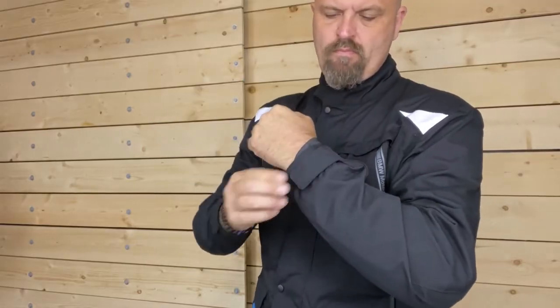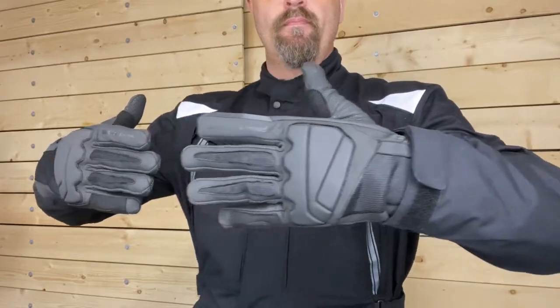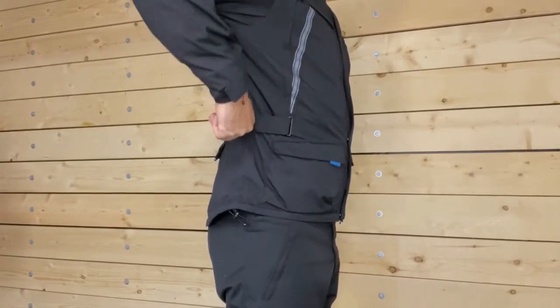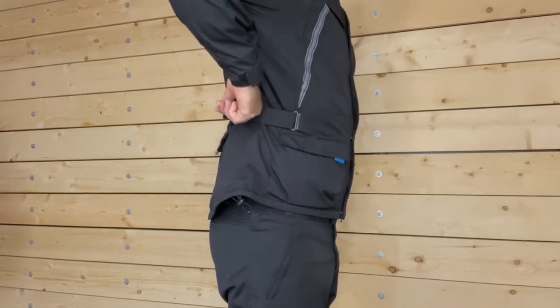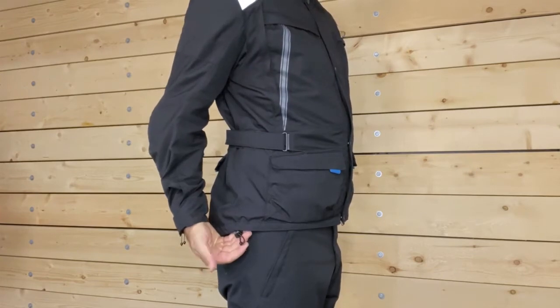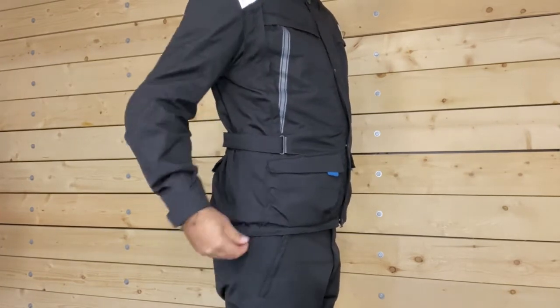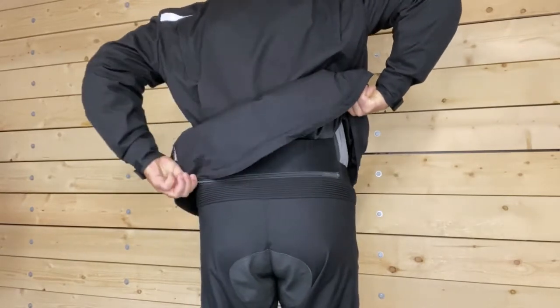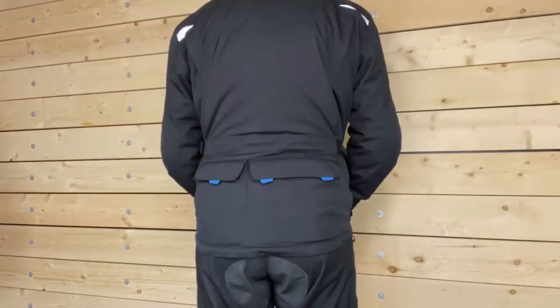Adjustable hook and loop cuffs allow you to fit the sleeves perfectly either over or under your favorite gloves. Adjustable hook and loop tabs at the waist help to fit the jacket to your body, while the back of the jacket hem sweeps lower than the front, and an elastic cord and cord stop help keep the jacket in place. A connecting zip is also provided to attach the jacket to your riding pants to prevent the jacket from riding up.